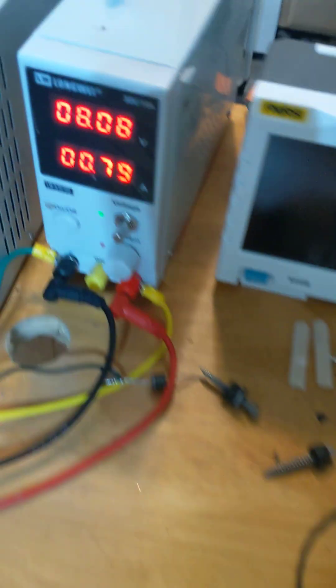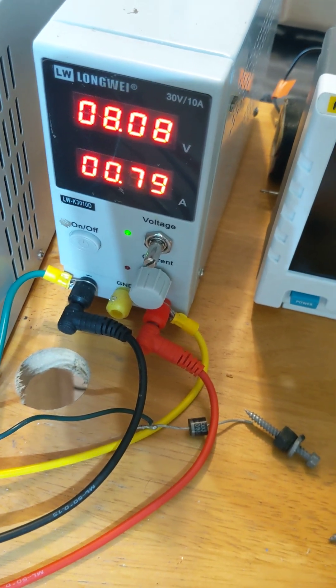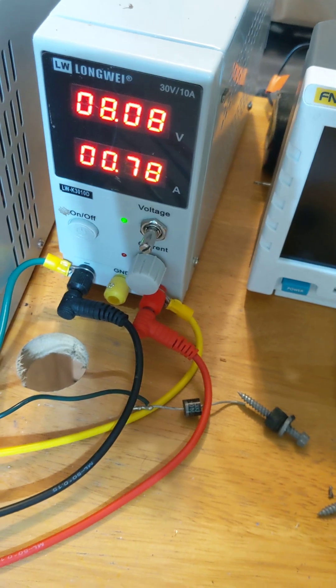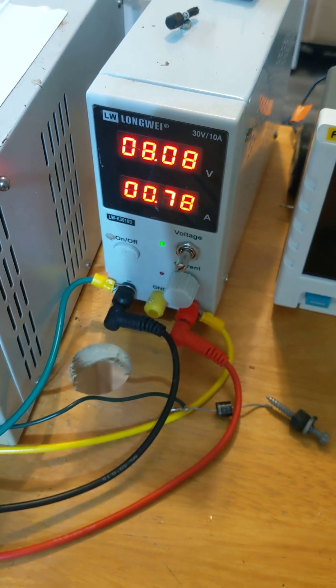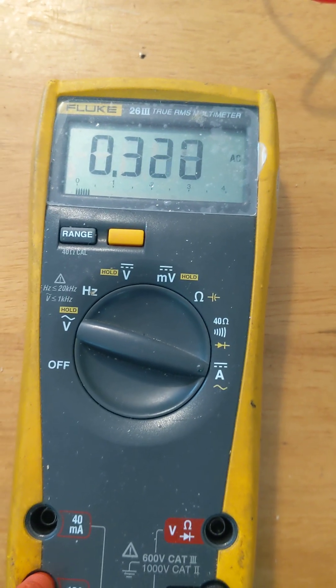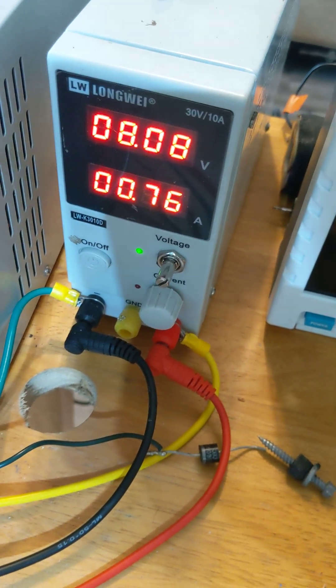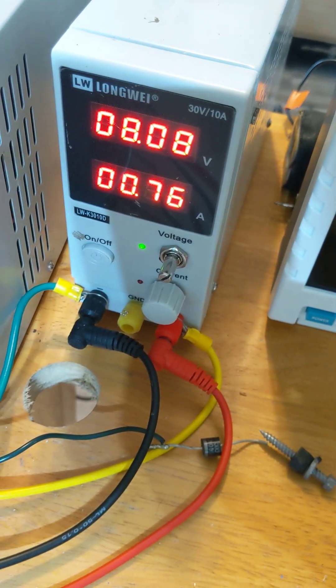As speed increases, output increases. Let's see which way this is going — 0.78. As speed increases, input is going down: 0.78, 0.77. Readings at 314, 315, 318, 319, 320. Output amperage is increasing — 0.79 — as speed goes up and input goes down, now at 0.76.